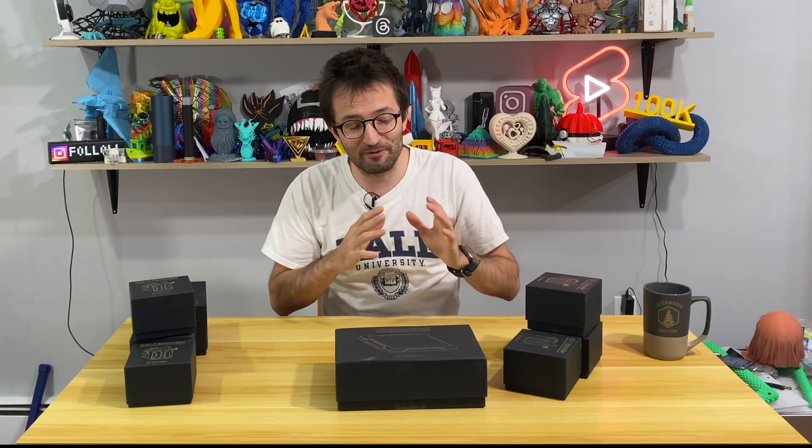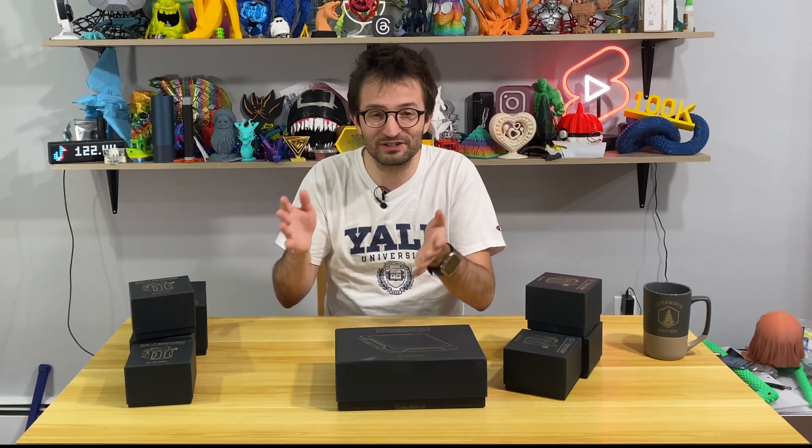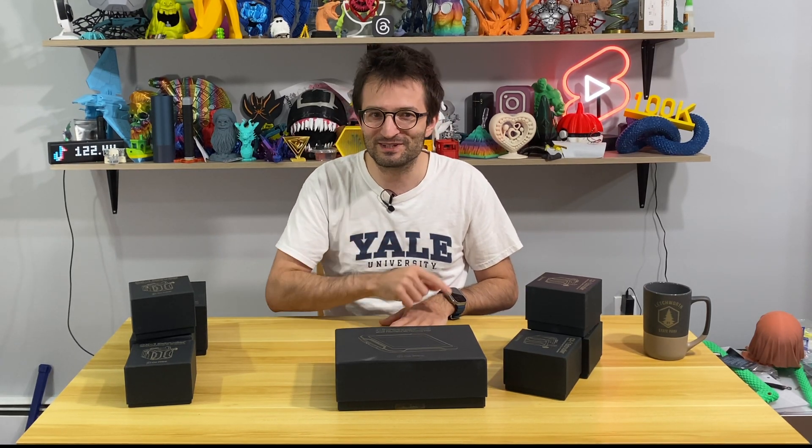We are going to take a look at that. I'm very excited and I'm very proud of them completing this product. I think it's going to be really fun and I'm actually their first customer too. I'm pretty excited — let's see what's inside these boxes.